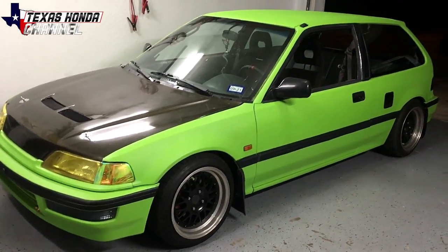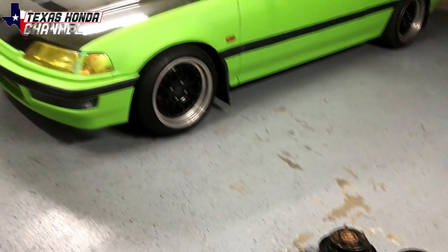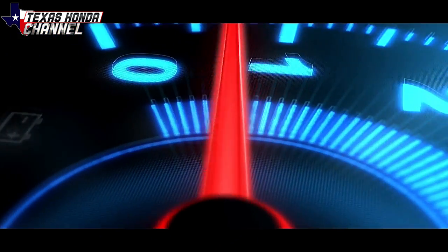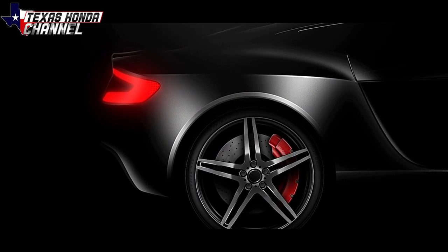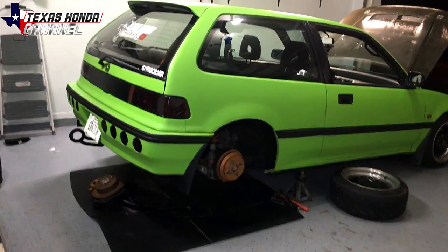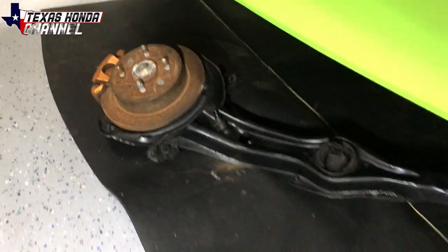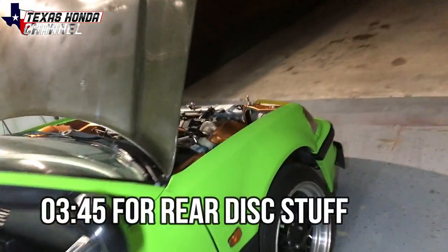In today's video we're doing the rear disc conversion on my EF and I'm going to show you how to do that step-by-step. Welcome to Texton Channel — if you're new here, definitely consider subscribing. In this video we're going to be putting the rear disc conversion on, but before that I'm going to go show you what we got going on out here.